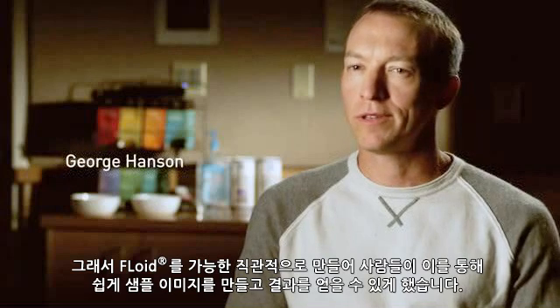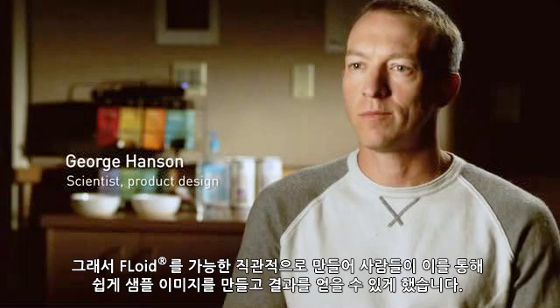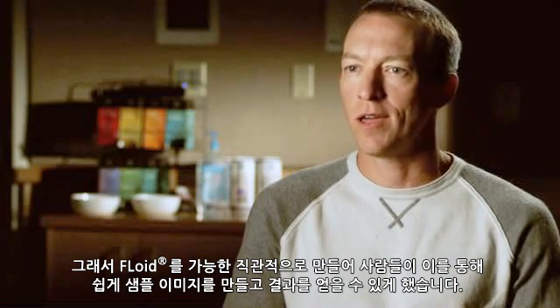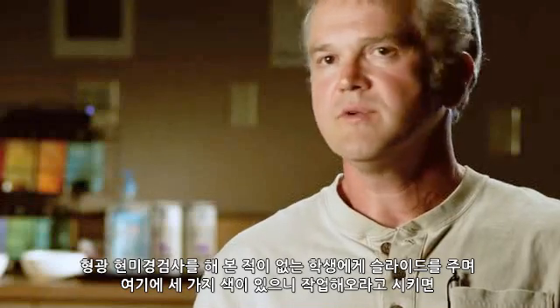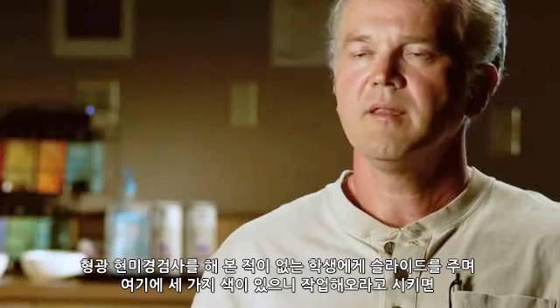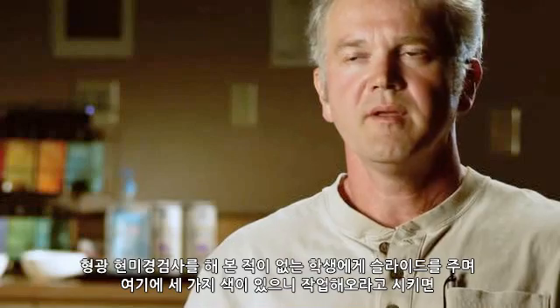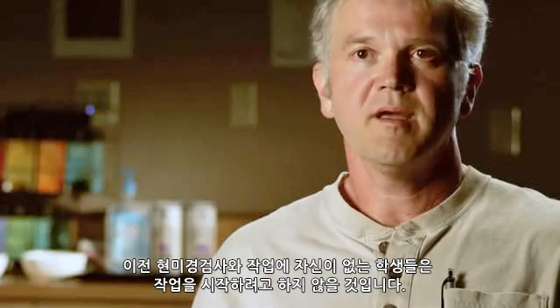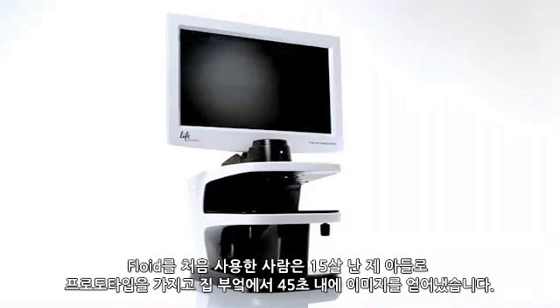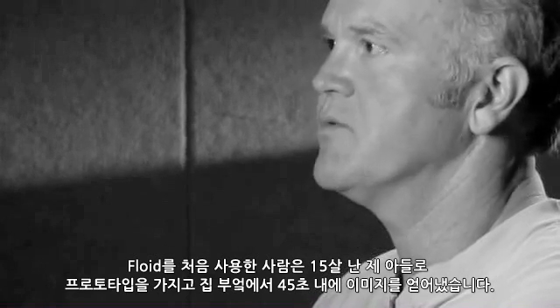We tried to make Floyd as intuitive as possible to allow people to just walk up, image a sample, get a result, and walk away — never having the instrument be a burden. You can take a student who's never done fluorescence microscopy, give them a slide and say there are three colors on here, go at it. They are so intimidated by the old microscopes that they almost don't want to start. The first person to use it was my 15-year-old son at my kitchen table with a prototype, and he had images going within 45 seconds.